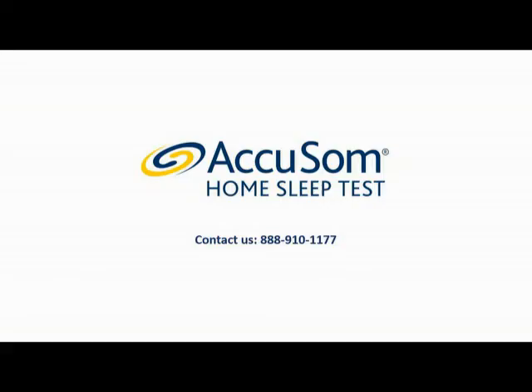If you have any problems while testing, please consult the user manual included with the Accusom home sleep test or contact our patient care center at 1-888-910-1177.